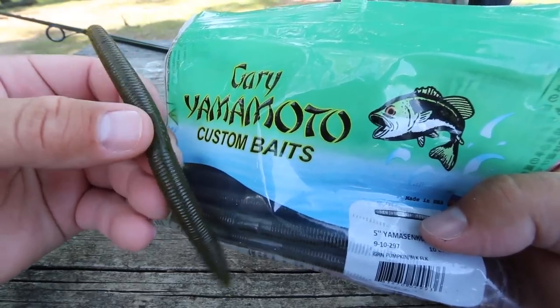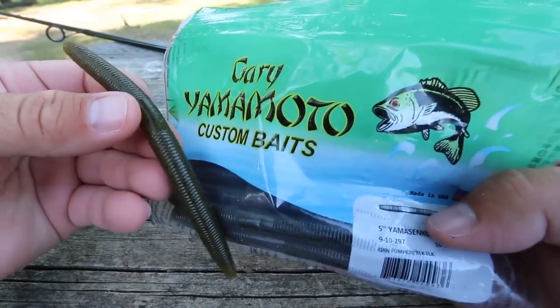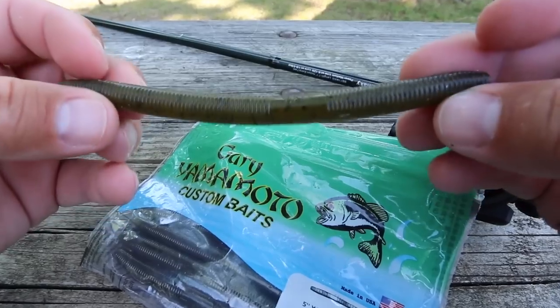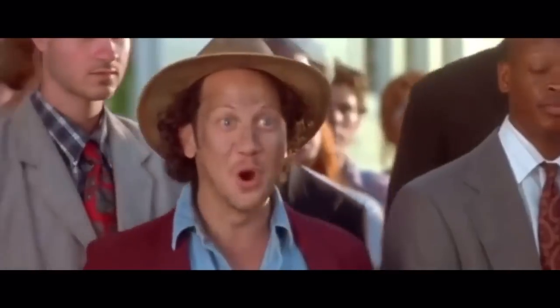There's no doubt that the Yamamoto Senko has caught more bass than just about any soft plastic on the market. Not only that, but it is extremely easy to use, which makes it the perfect beginner bass lure.